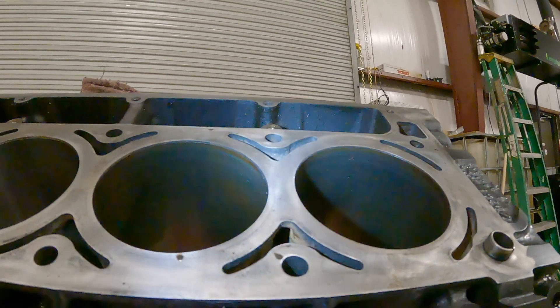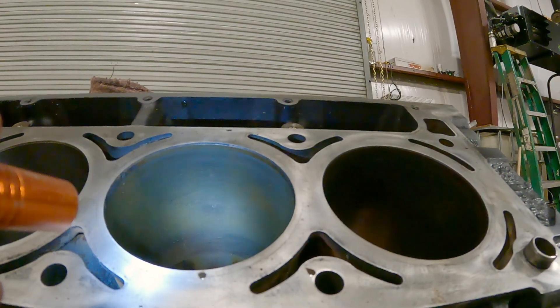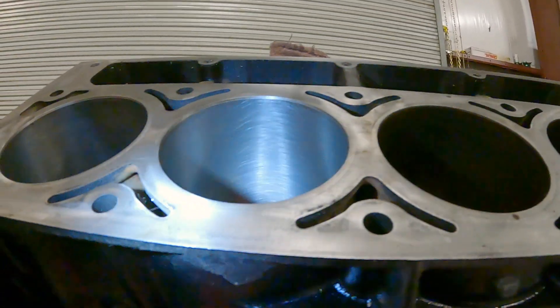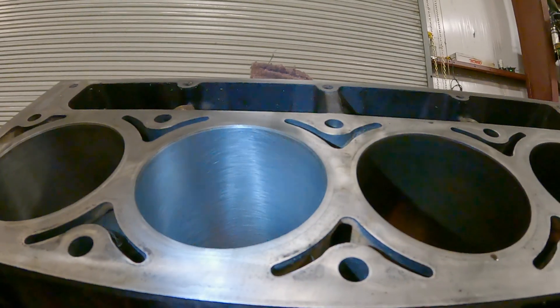You can see a significant difference. These just look polished — there's cross hatching there, but there's a lot of oil buildup in there, and a lot of wear. They look kind of polished. That looks nice. So that'll help those new rings seat in.